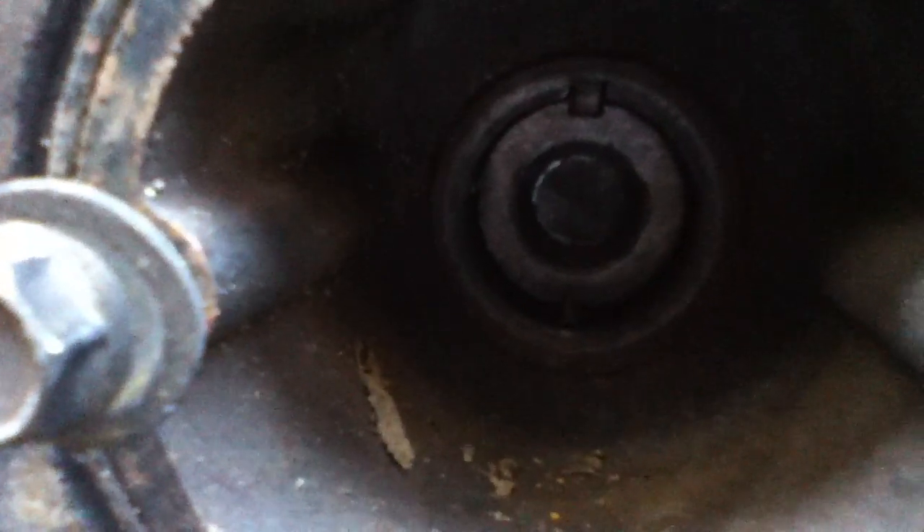Right here in the middle, in that socket where the bolt goes to hold that pulley on, there's a thing jammed in there. It's a piece of a pulley puller — it broke off, snapped off inside there. It's pot metal and it needs to eventually be drilled out and removed. I can do that myself if I need to.